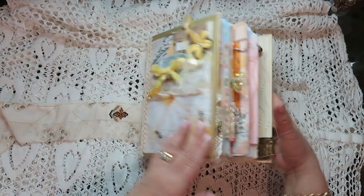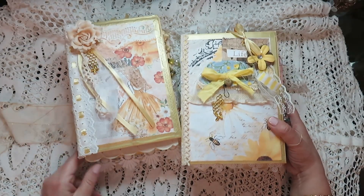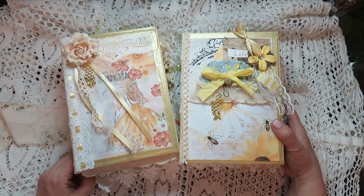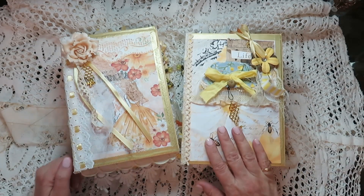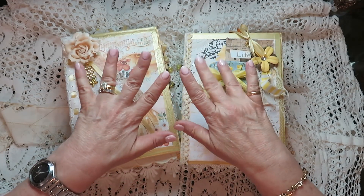And that, my friends, my lady bugs, are the two journals that I've been busy with. I hope you enjoyed the flip through and I hope you got some ideas for your journals. I will see you again very soon — ciao, bye!